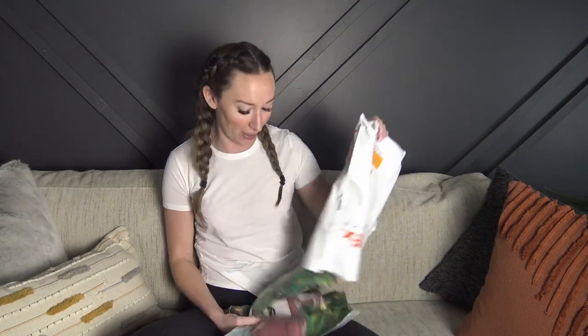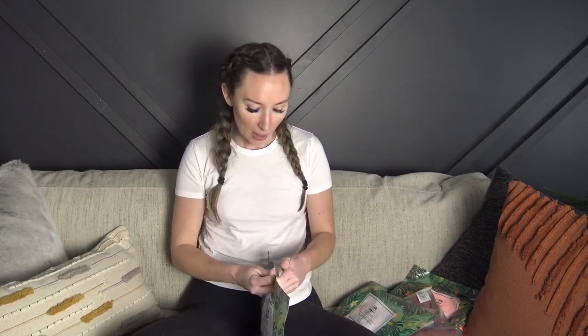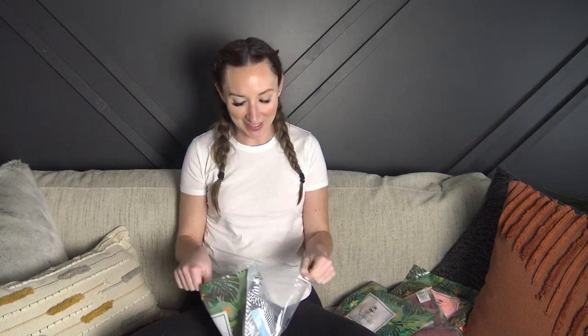Hey everyone, welcome back to my YouTube channel! It's been a minute since we did a try-on, so I partnered with CupShe to bring you this bikini try-on haul. The FedEx driver delivered this package to me yesterday and I did already kind of take a peek, but I didn't open the bikinis — we'll open them together. They sent me five bikinis and they all come in a little bag so you can peek on the back and see what's in there, and their logo is on the front.